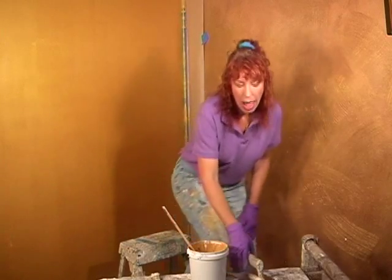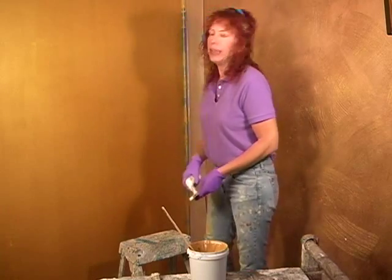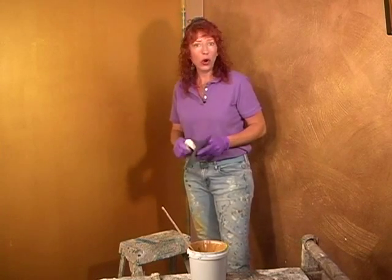All right, so we're now ready to begin. There's one thing I want to tell you first before we start spreading this on, and that is how to hold your trowel when you're working from the edges.